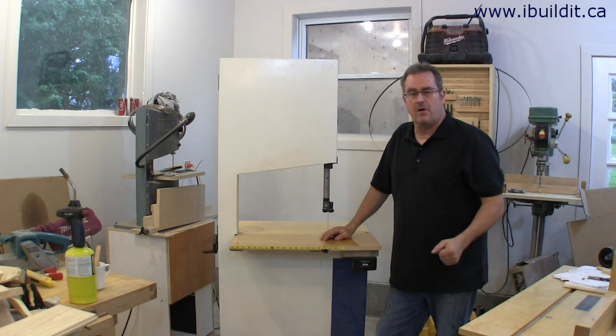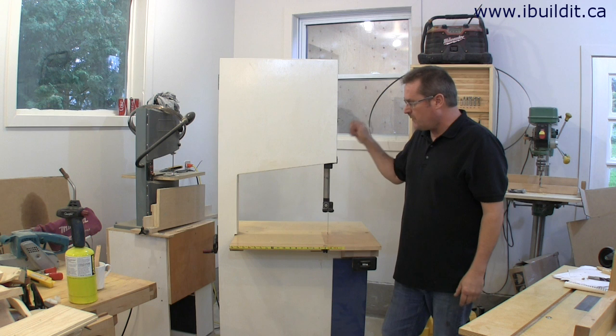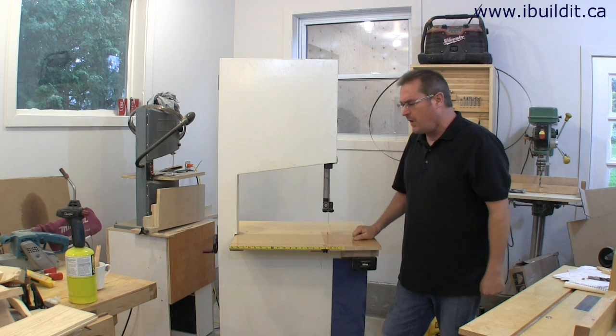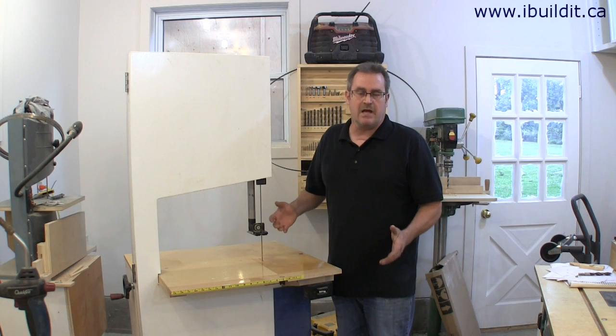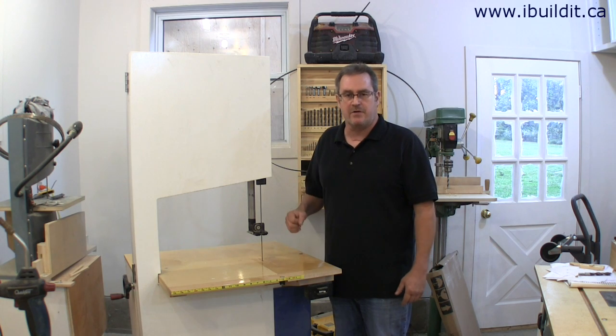It was around two years ago at this time that I finished building my homemade bandsaw, and over the time I really haven't used it a lot. My original idea for the saw was for resawing only, and I had a three-quarter inch blade on it for that reason.